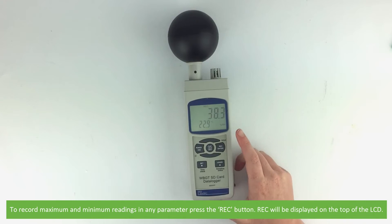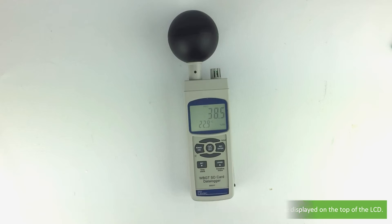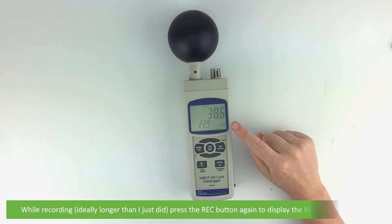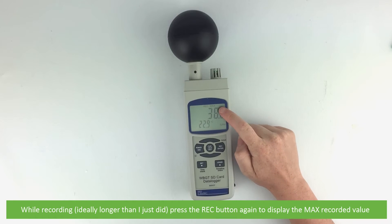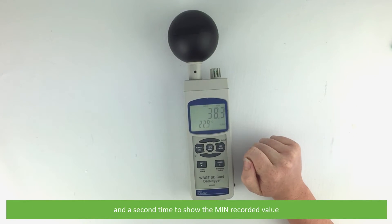To record maximum and minimum readings in any parameter press the REC button. REC will be displayed at the top of the LCD. While recording, press the REC button again to display the maximum recorded value, and a second time will show the minimum recorded value.